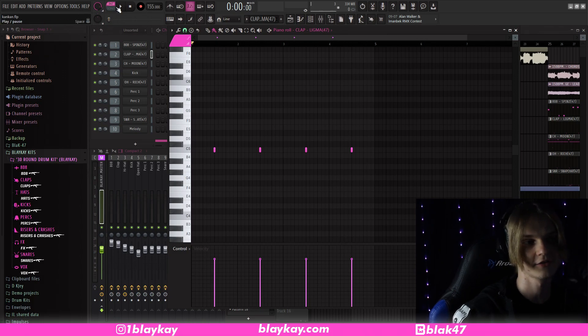So that's the 808 pattern — super simple. Now we're going to hop into the clap. It's just in the same spot as normal. I'm not going to play the entire pattern, you guys get the point.